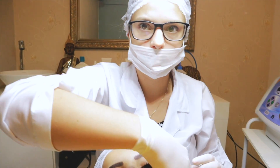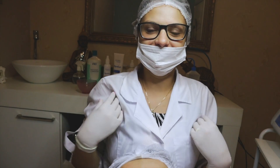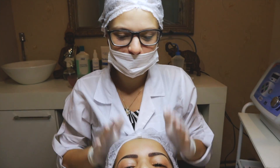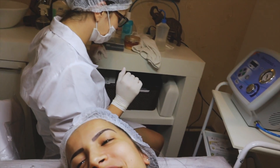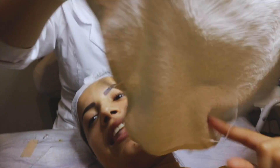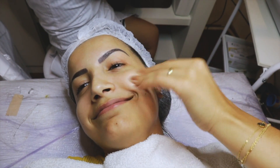Essa aqui é a Bia — ela é mãe do Heitor, é esteticista, e agora vai fazer um milagre aqui em mim! Ela tá com vergonha porque tá de máscara, tá escondida, ninguém te vê.